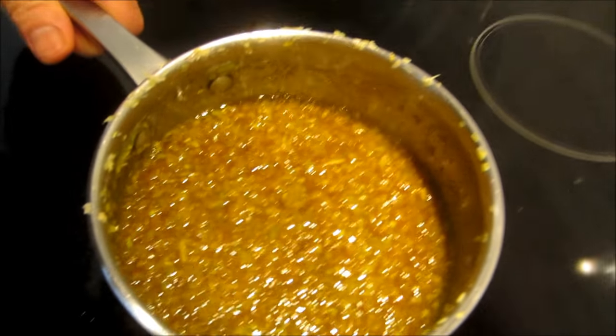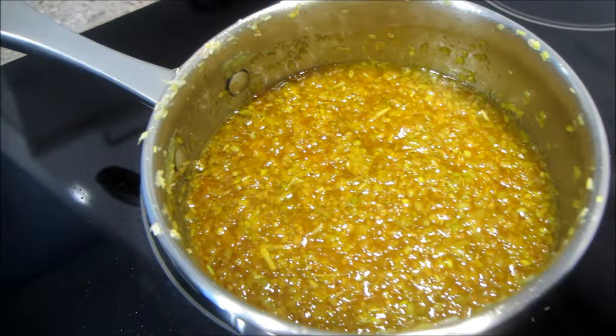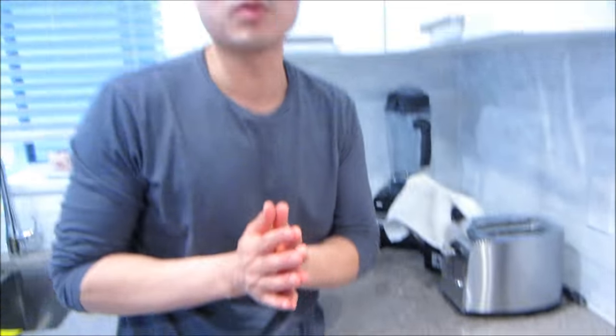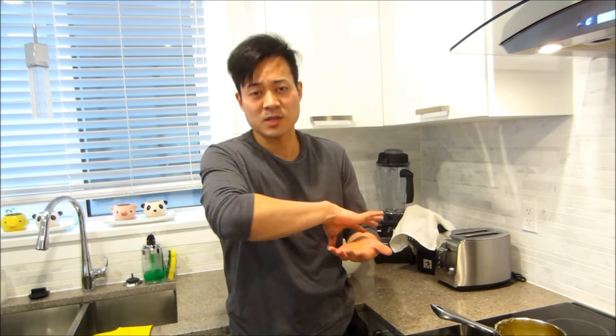So this is your sauce — let it cool down. Look at that color; the turmeric really changed it. What we end up doing is storing it in a mason jar and putting it in the fridge. When we're ready to make the chicken, we just smother the sauce all over the chicken and bake it.